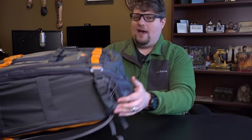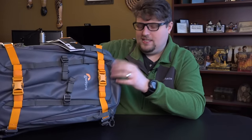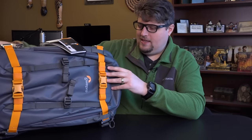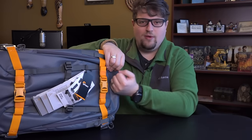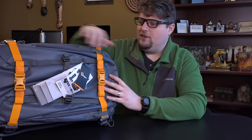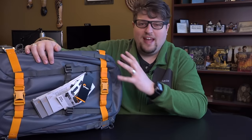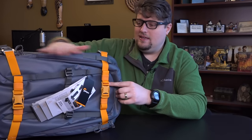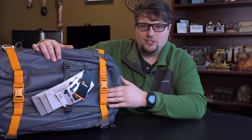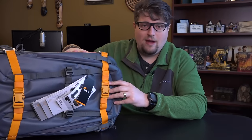This bag is made from a 420 nylon rip with a TPU coating. What does that mean? It means this material is insanely weather resistant, insanely rigid, and virtually tear-proof — you just cannot tear it unless you literally go at it with a machete. It's a very, very durable material. And the best thing I've noticed is that it does not pick up anything — no sand, dirt, or Georgia clay. Nothing sticks to it, including water. Everything just falls right off.